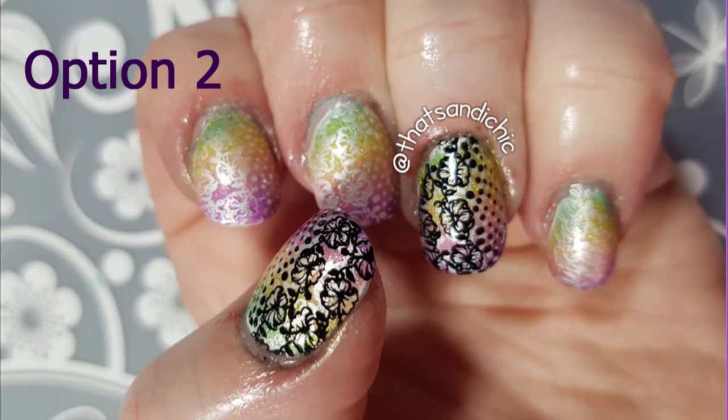Now on to Option 2. I decided the next day that the black stamping was too dark — it wasn't spring enough for me, so I went ahead and did this design. For Option 2 I did the same base and the same sponging, so I decided not to show that again. Even though it was a different day, we're going to put this on the same video.